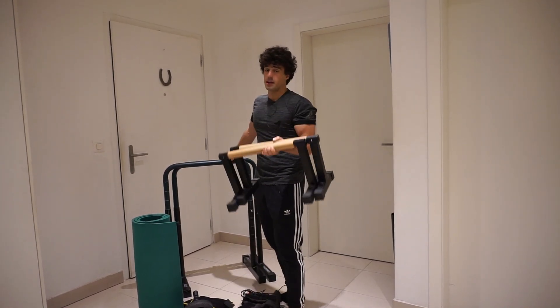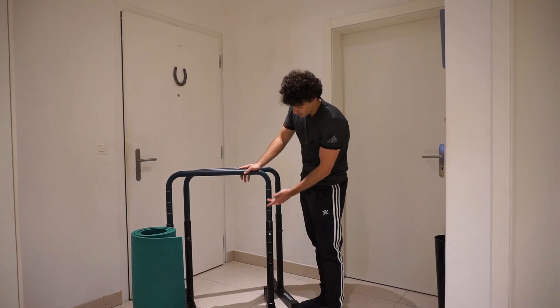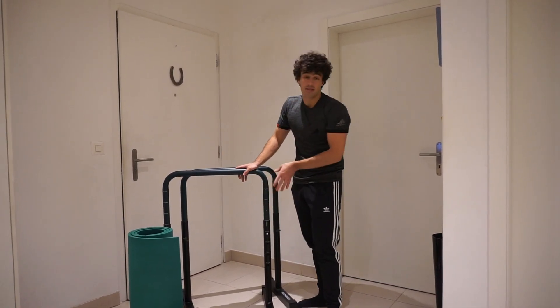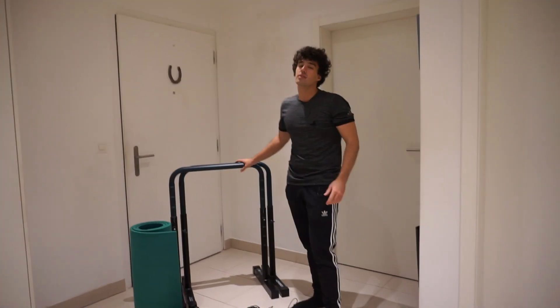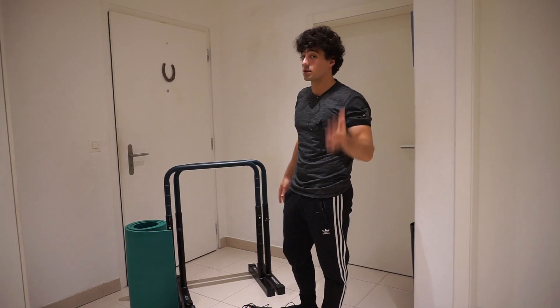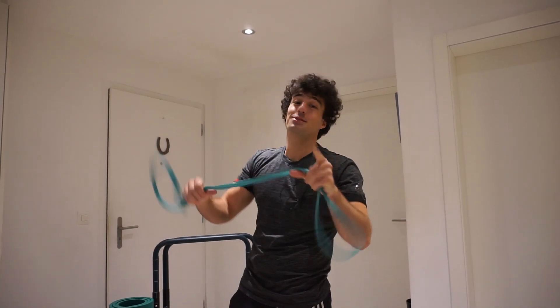Parallettes and dip bars are the best equipment for bodyweight exercise. The dip bars are better than parallettes because you can do more exercises with them. You can adjust the dip bars to different heights, and they are definitely better than using chairs. The downside of dip bars is that they take up a lot of space.